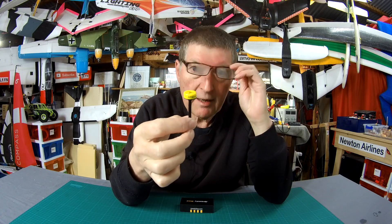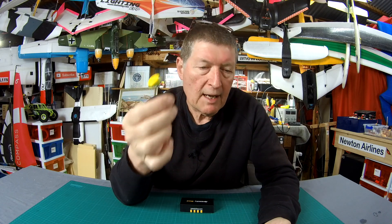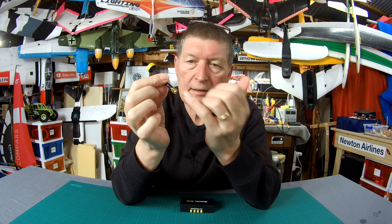It comes in left hand circularly polarized, right hand circularly polarized, SMA, and RP-SMA. This one is SMA — it has the nut and the prong.